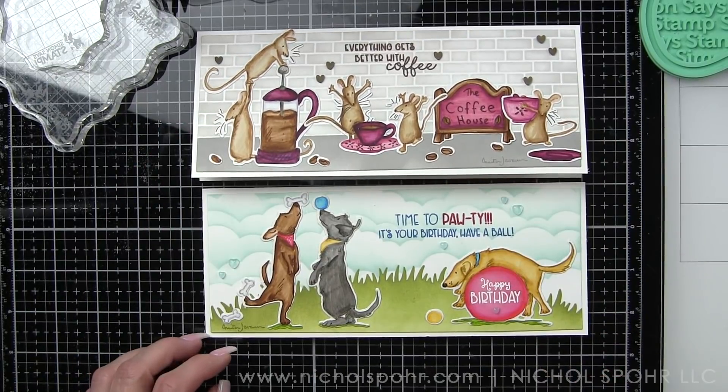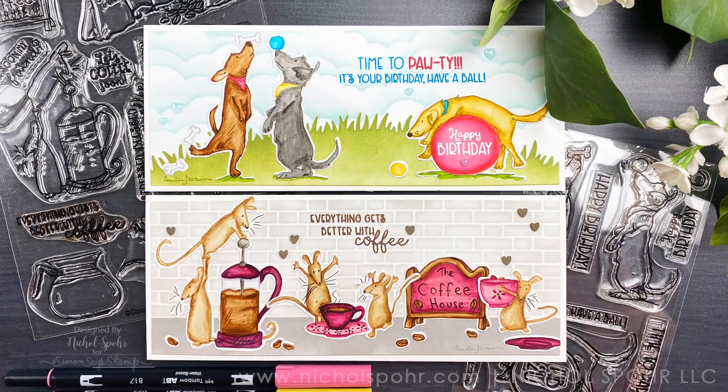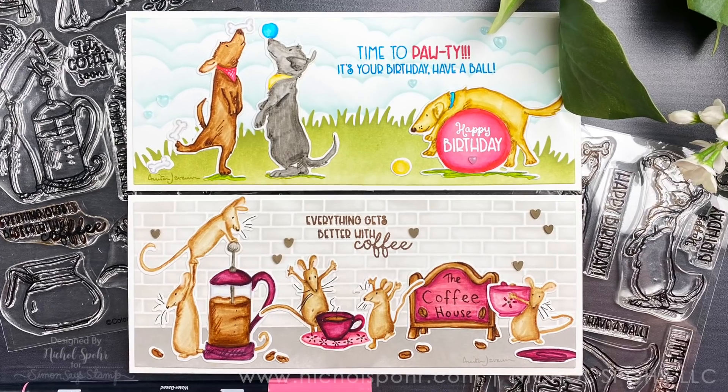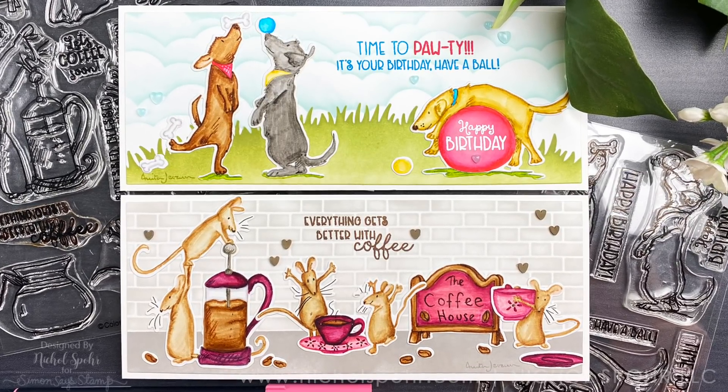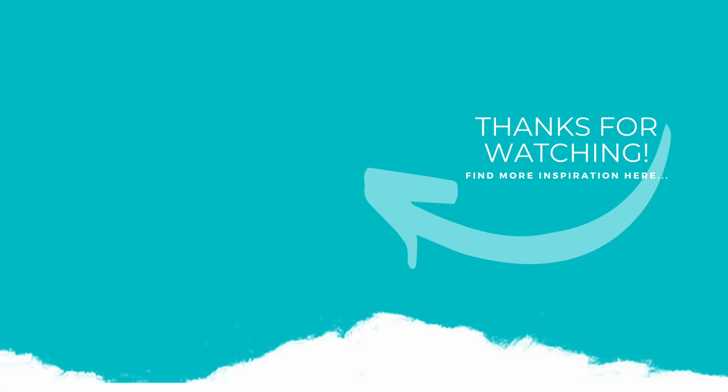Thank you guys so much for joining me today for these fun stenciled scene backgrounds featuring Colorado Craft Company Anita Jerram images. The supplies I used to create my cards are listed and linked below the video. Here is another video featuring Anita Jerram images that you might be interested in. If you enjoyed this video please give it a thumbs up, subscribe to my channel, and hit that notification bell to never miss a new card making video. Thank you so much for joining me today and we'll catch you next time.